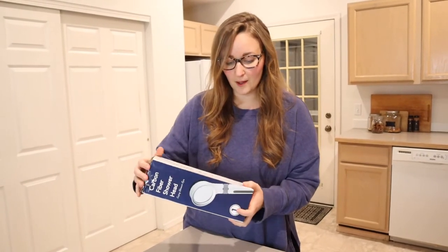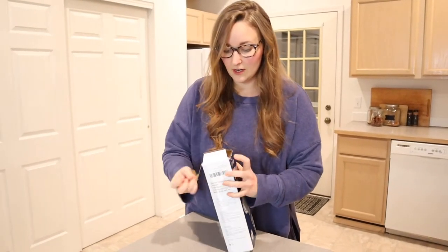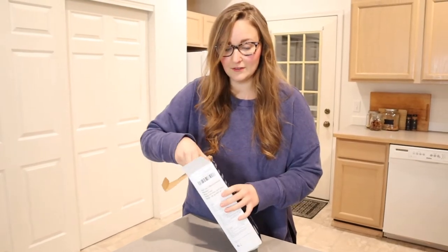I'm going to go ahead and open this up. This contains one showerhead and two carbon filters. I really like that, so that when you are ready to change it out it already comes with the replacement, and it gives you time to order your replacement filters.